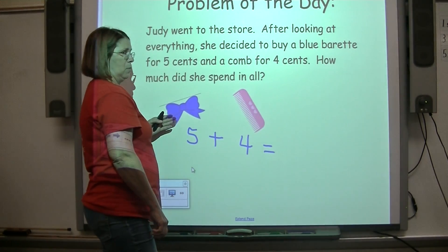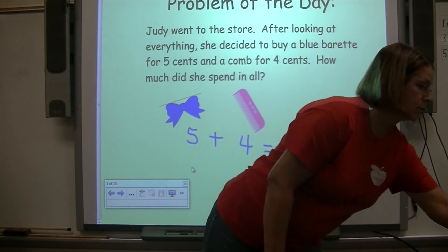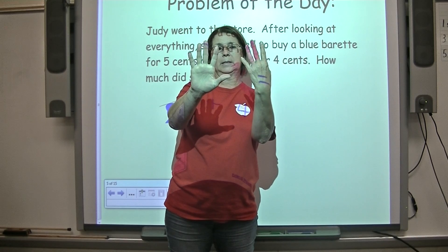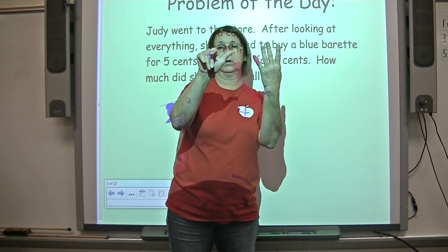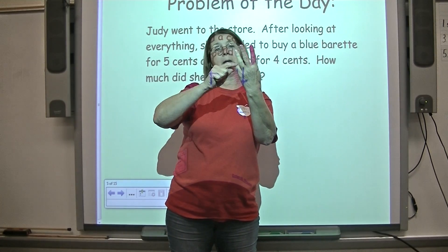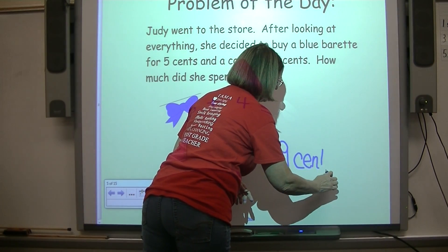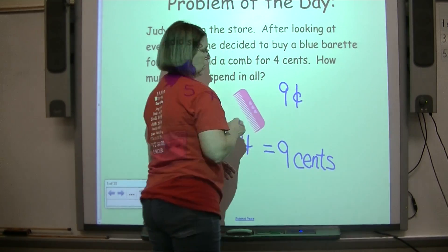We're going to count the numbers. Five plus four — we can use our fingers. I know that I've got five fingers on a hand, so I don't have to count one through five; I can just say five, six, seven, eight, nine. So five plus four is nine. The sum that tells how much money she spent was nine cents. We write that as nine with a 'c' with a straight line through it — that means cents.